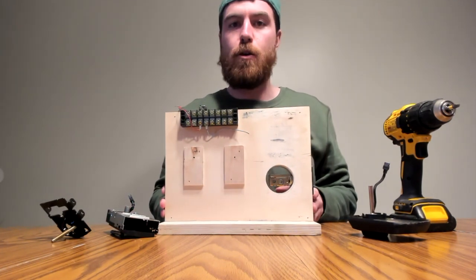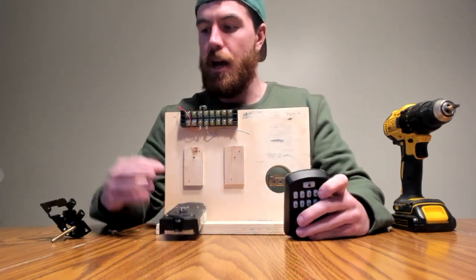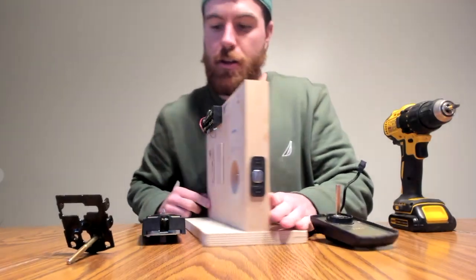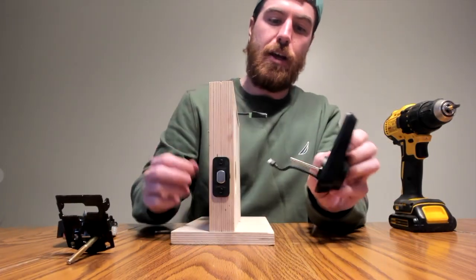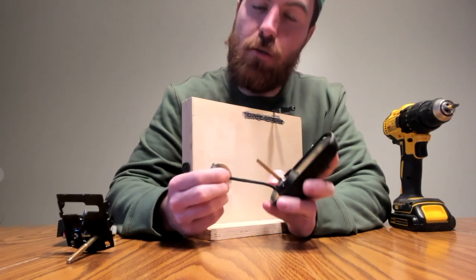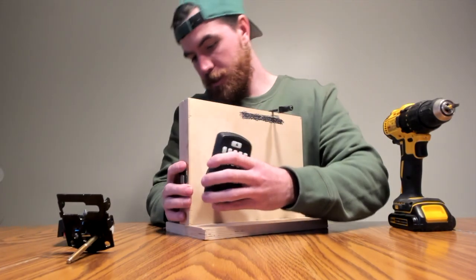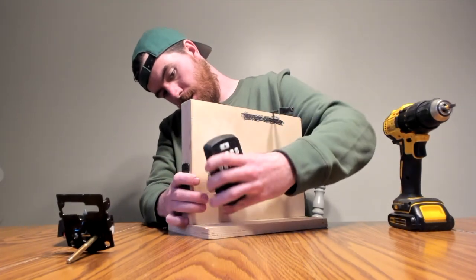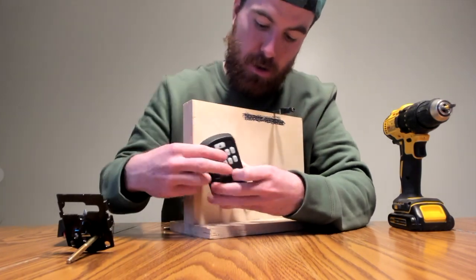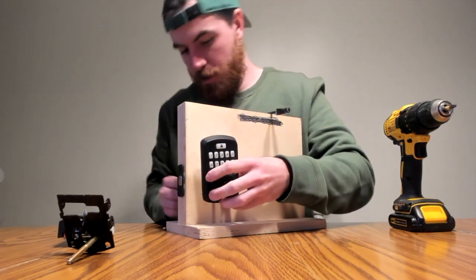Now for step three on getting the Kwikset Aurora set up. The pieces you're gonna need are what I like to call the guts, the face plates, and the skeletons. This is gonna be somewhat of a balancing act. First, you need the face plate — the metal part will go right through the middle hole, and the power cord is gonna slide underneath. Make sure it fits in there perfectly, and if you don't get it the first time, make sure it's lined up correctly. Make sure that cord is sliding underneath.